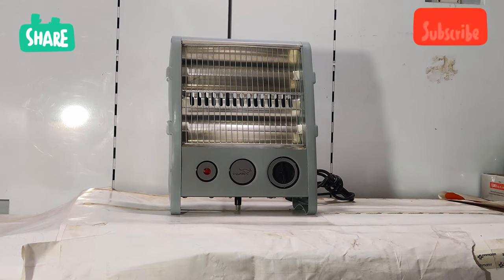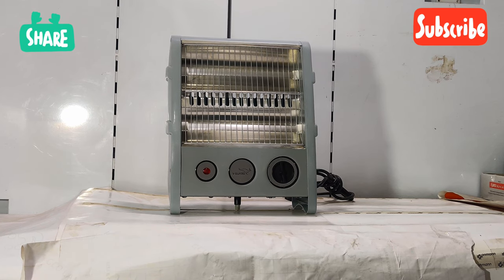This is the heater. This room heater has a power selection of 400W and 800W. Let's take a closer look at it.